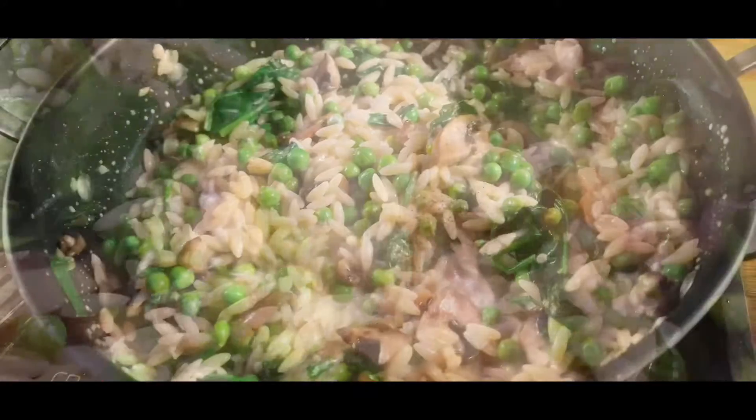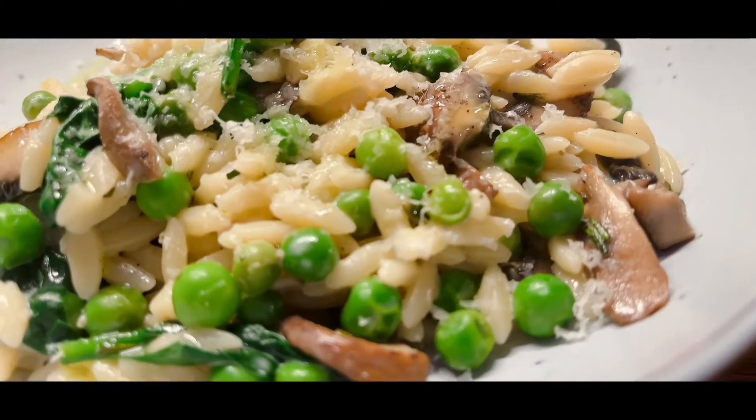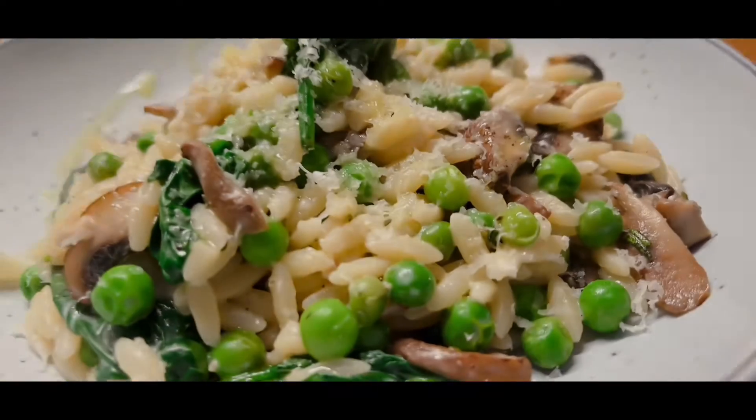Add in the spinach leaves, pop the lid on, and then when it's all simmered down, add in that delicious cream cheese. Give everything a mix, season with pepper, and serve a delicious quick creamy orzo pasta.